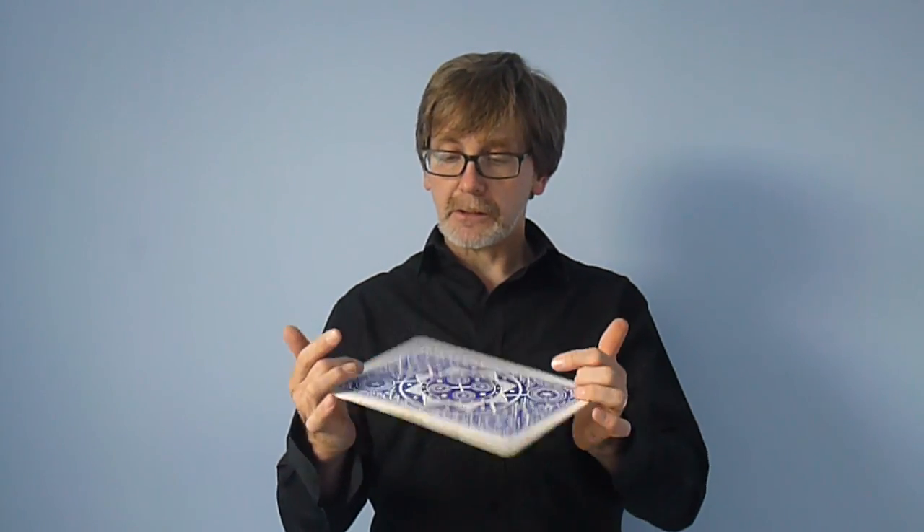And that, my friends, is the evolution of an illusion. Hope you enjoyed it, and I'll see you next time on the One Week Wonders. Bye.